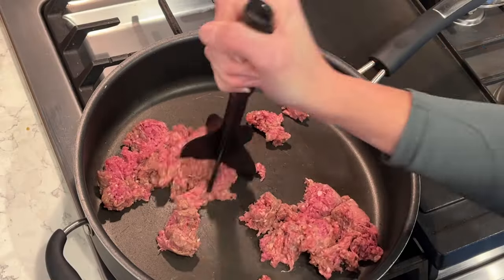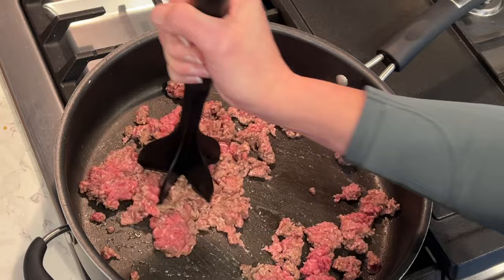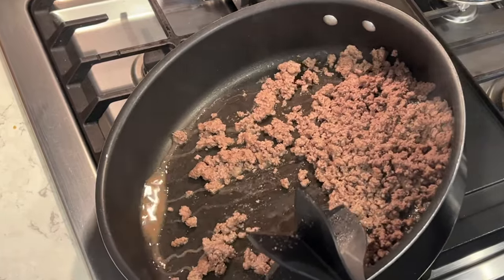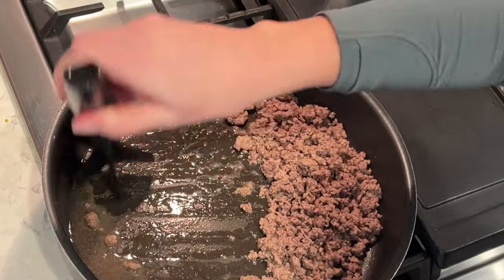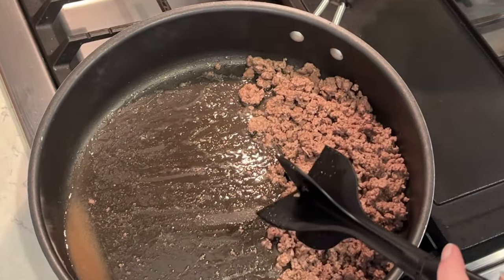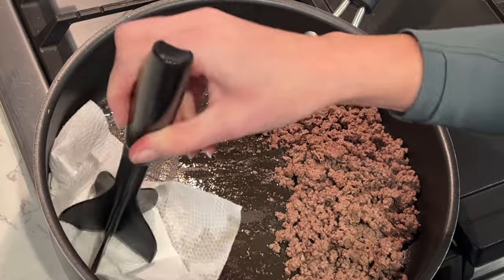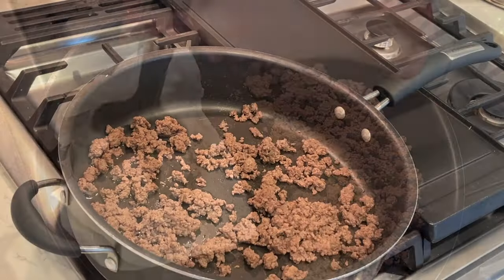First, I am making a Dorito taco casserole. I'm browning some ground beef — one pound — and just breaking it up with my little meat masher. Once it's cooked all the way through, I'm going to drain the grease off. I like to let it all go to one side and mop it up with a paper towel to get all that grease out.